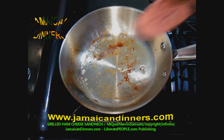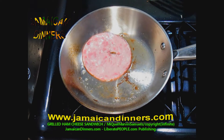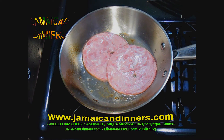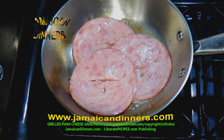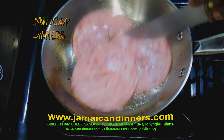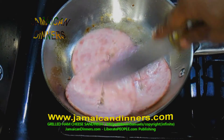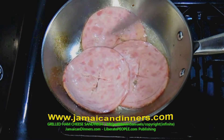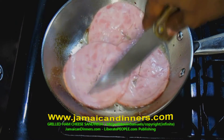Add your ham slices to the pan. This part is a bit small on camera but I'm gonna show you how I fry.